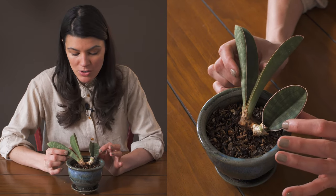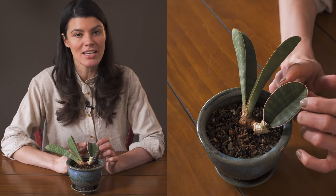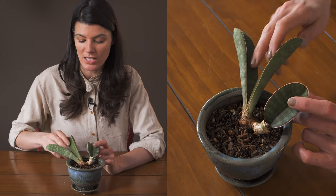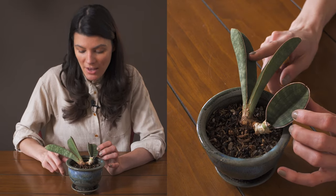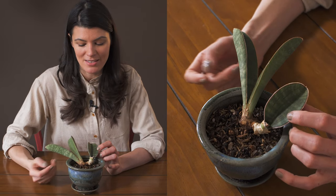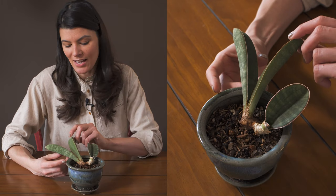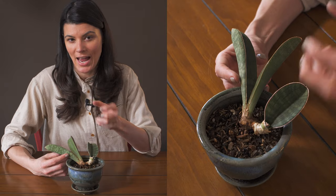As far as propagation goes, you can actually divide these plants. I have never taken a leaf cutting here, but I would imagine that if you do take a leaf cutting — because typically you can propagate Sansevieria or Dracaena that way — you would probably have to let it dry out. And since this one is a much more succulent variety than, say, Dracaena trifasciata, this one would have to dry out and callus over a little bit more, or else it might actually rot.